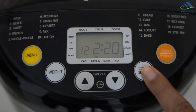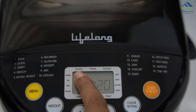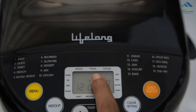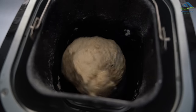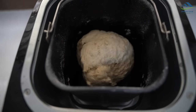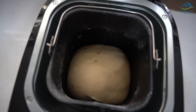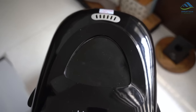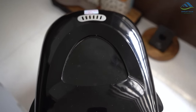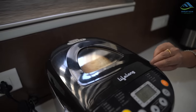It comes with adjustable crust control — light, medium, and dark — and three loaf size options: 500 grams, 750 grams, and 1000 grams. This appliance has automatic kneading, baking, and fermenting operations that eliminate the hassles of manual intervention at various stages. A small clear window on the lid lets you see the progress of your food, and the keep-warm setting will keep your freshly baked bread warm for up to an hour after the program finishes.